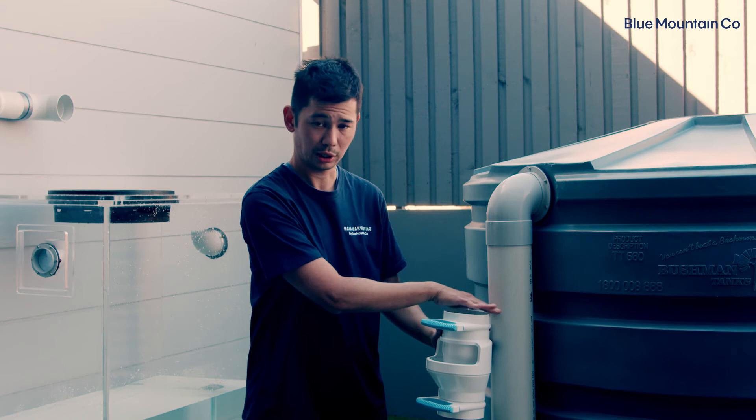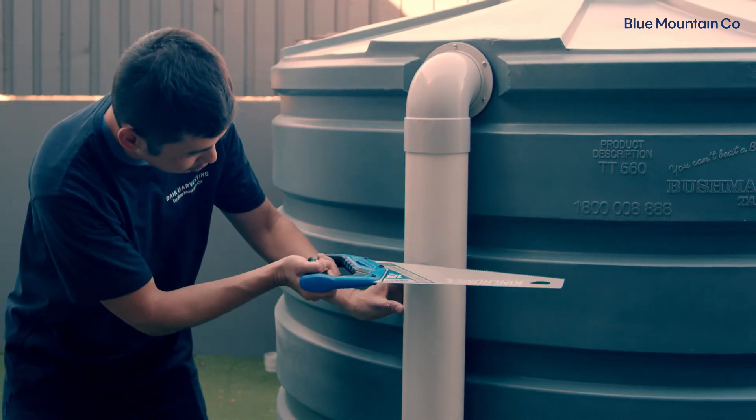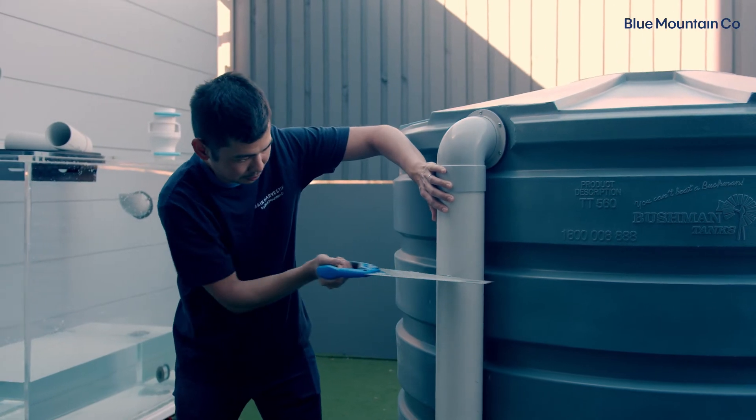We want to make sure it goes on a nice vertical section of pipe. So first I'm going to select my height, then mark out the position, cut it, and come back and glue these into place.